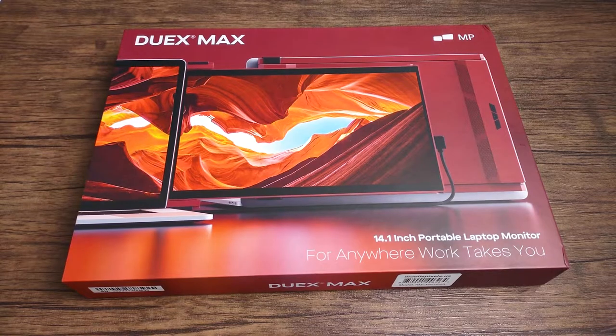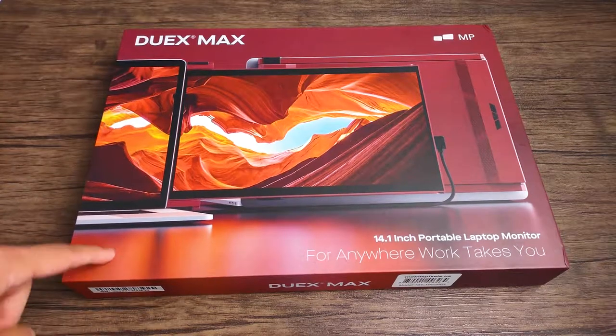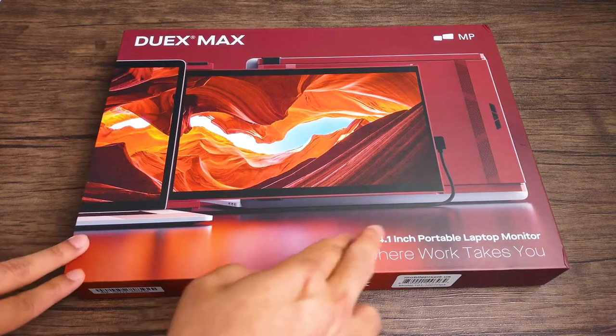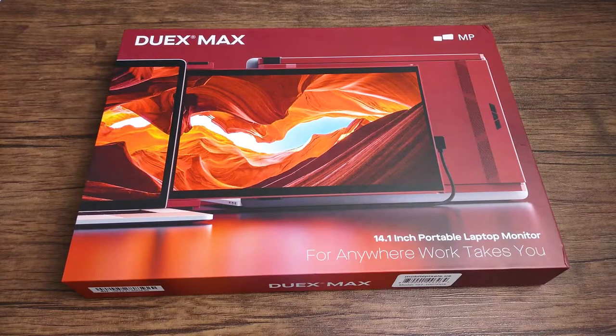In today's video, we are taking a look at Mobile Pixel's Duex Max portable monitor. If you are a returning viewer, you know I've reviewed a few other Mobile Pixel portable monitors, including the Duex Plus and the Duex Lite. So this is the largest in that series at 14.1 inches — it is huge, which I personally like. The bigger the better.